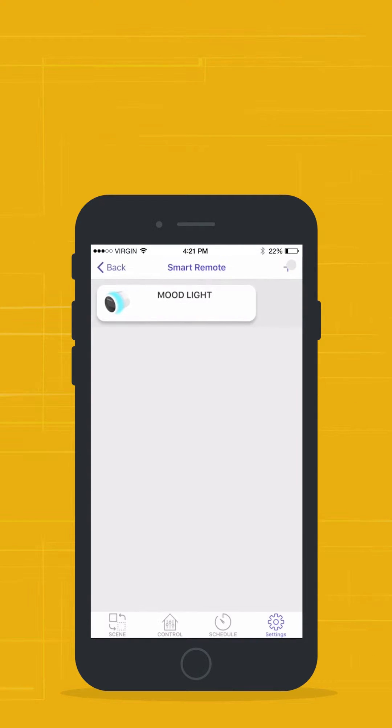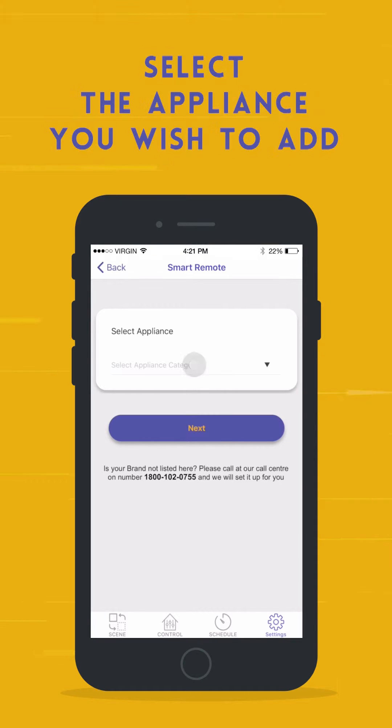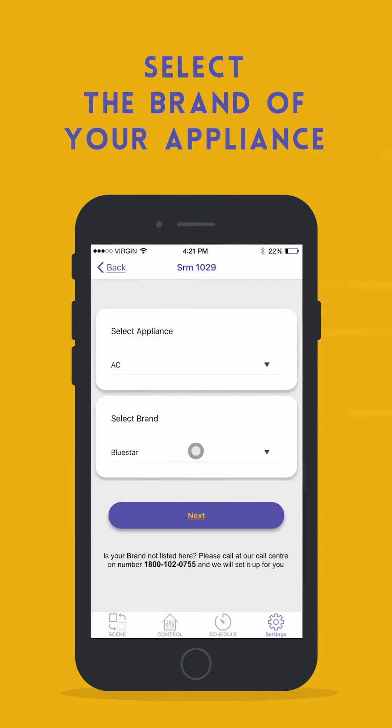From the options on top, select Add New Appliance. Select the appliance you wish to add and then select the brand of your appliance.